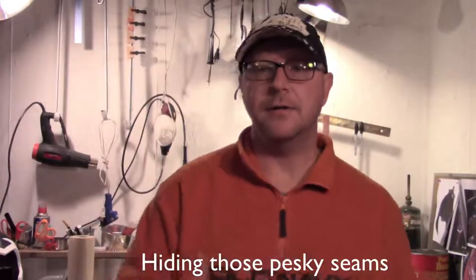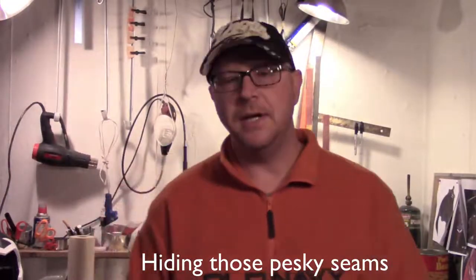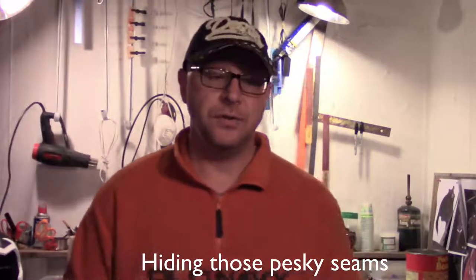Hey everybody, Buddy Cosplay here. Welcome down to the shop and today we're going to talk about creating better seams. Now there's a ton of videos, I've even covered one or two about making seams, but it's not really about making the seams — it's about covering the seams. There are many options you can do to fill in your seams and to hide the connection from one piece of foam to the other. We're just going to look at the most common today.